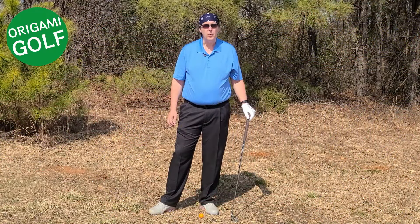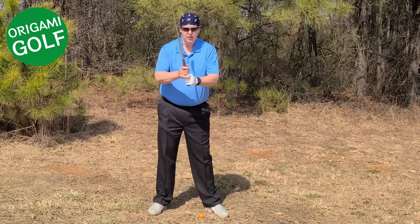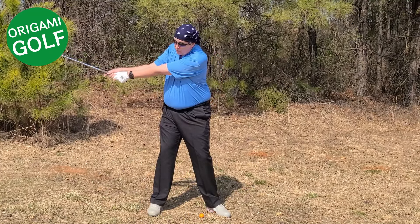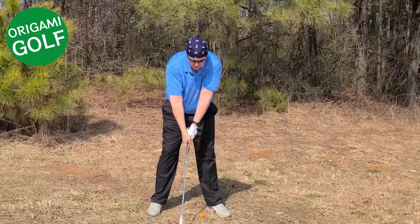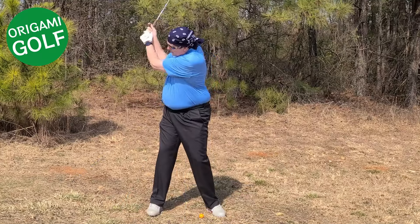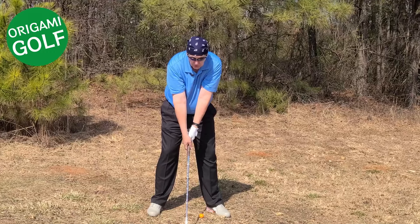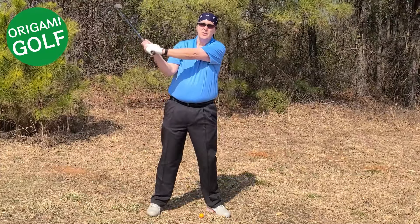The next thing that causes people to fold their lead arm in the backswing is the wide takeaway. Many of you have been taught to delay the folding of your arms and the cocking of your wrist to the last moment. But when you do that and get up to this position, there's a lot of force built into that club head, and if you're not cocking your wrist something's going to bend — and it's going to be your arms. The solution is to cock your wrist earlier. Just go ahead and cock your wrist early in the backswing; there's no problem with it. Cock your wrist early and that lead arm stays straight because there's less pressure on it.